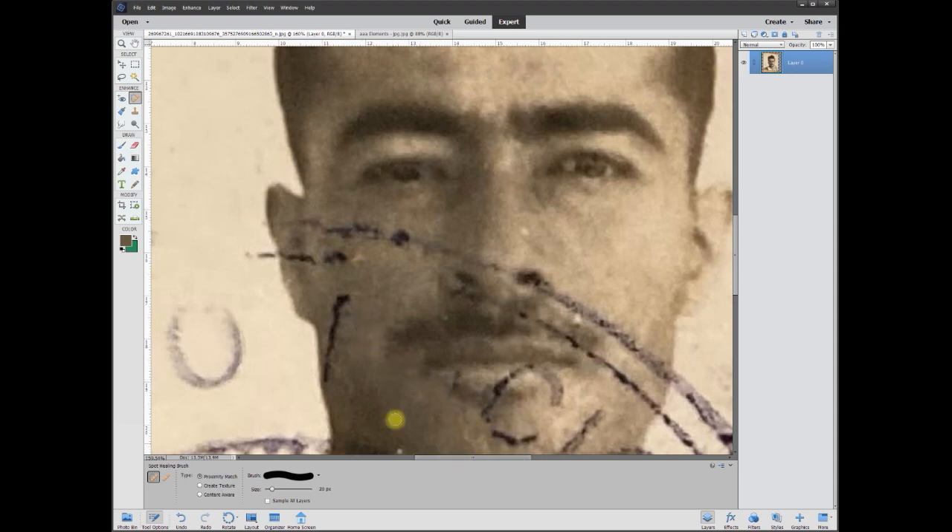It's not perfect, but this is an old photo. It's going to be hard to get everything really perfect. Like this line here is not going to be easy. I'm going to go like this and hopefully it's going to get most of it — and most of it is out. That's not too bad, actually.